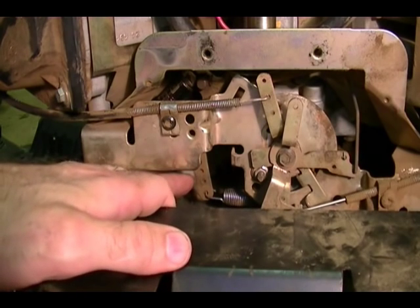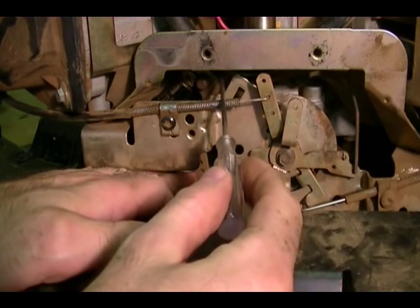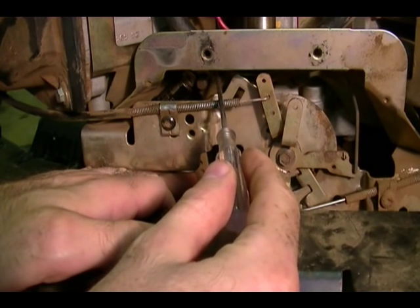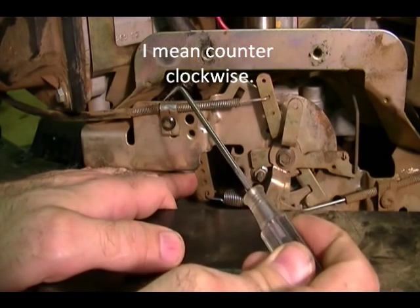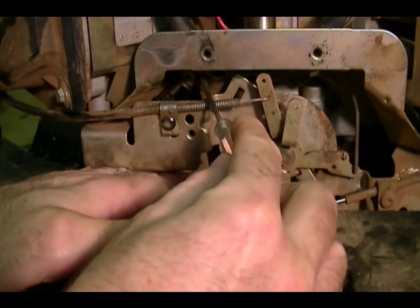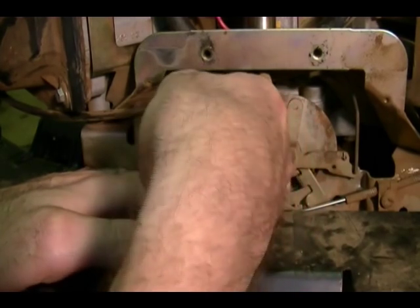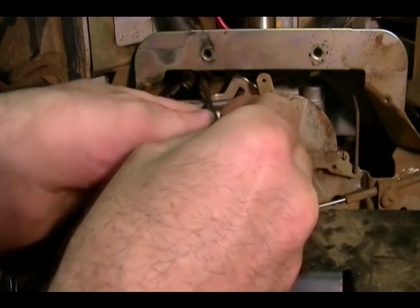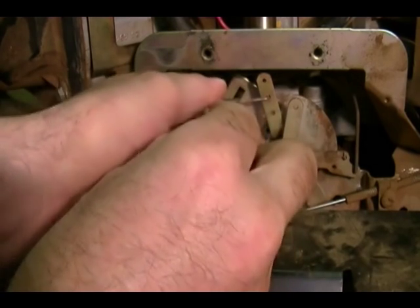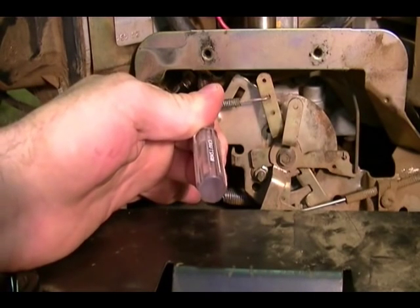Then take the governor arm and push it all the way in one direction with your finger. There's a hole going through the cross shaft — the manual says to use a nail, but it's easier to use a 90-degree pick. Just insert it into the end of the cross shaft and you can turn it clockwise and counterclockwise. I want to turn it all the way counterclockwise while holding the governor arm in position. It kind of holds itself, but I'll make sure. Hold it in position and then tighten up the lock nut.